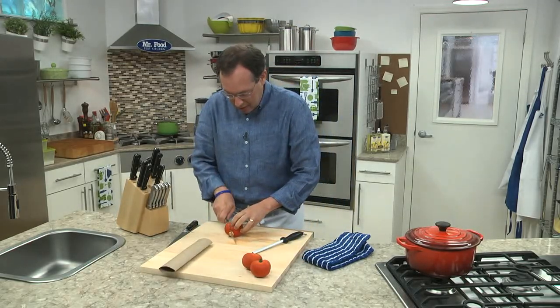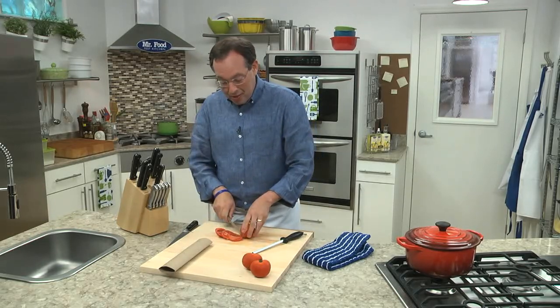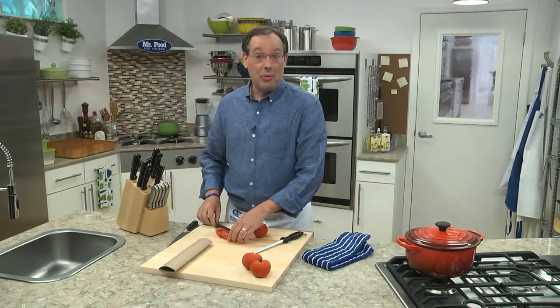Let's just test it out. Oh, nice and sharp. Perfect. Now that's a reason to say — ooh, it's so good.